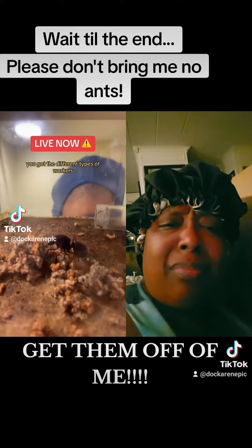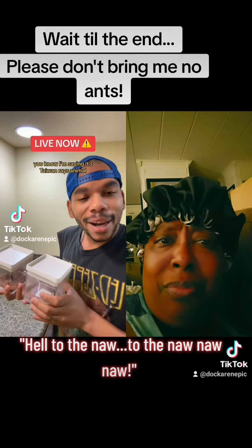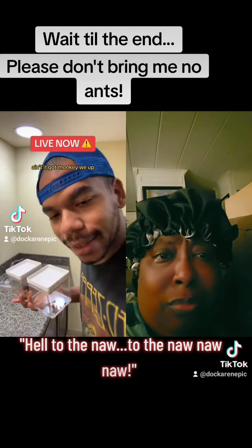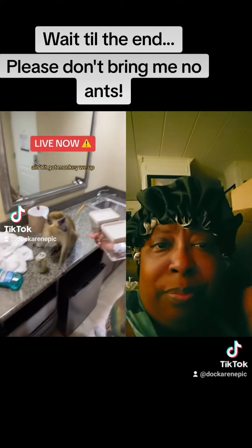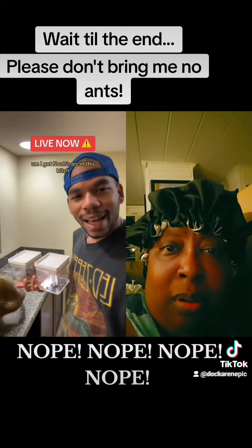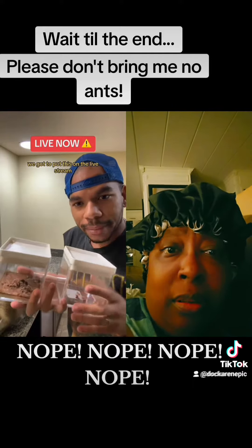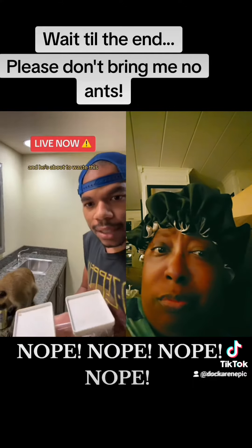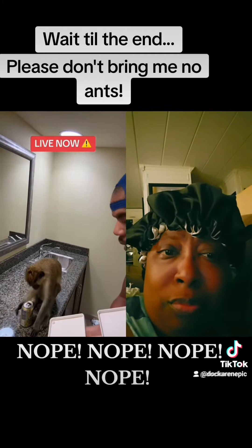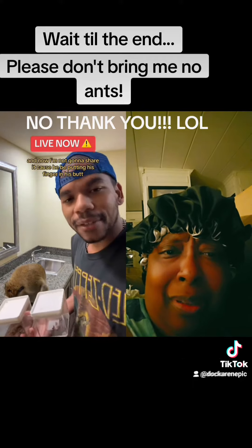It's nature, it's like Animal Planet with Top One Ray — ain't it got monkeys and all that. Anyway, we've got to put this on the live stream, so go check the live stream. And he's about to waste this — I was drinking that and now I'm not gonna share it because he be putting his finger in his butt.